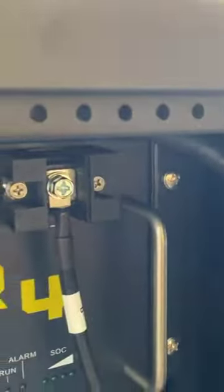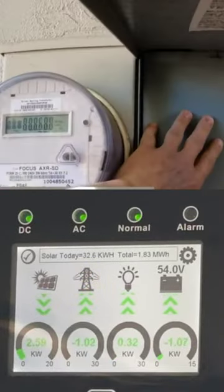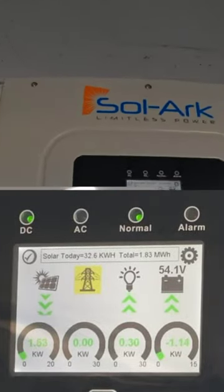After all connections are done we can power the batteries. Now I'm going to simulate a grid outage — the SolarC switched to solar power, and inside the house we didn't even notice that the power was disconnected.